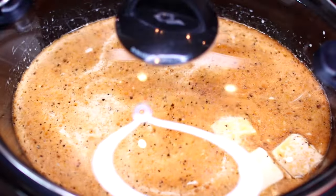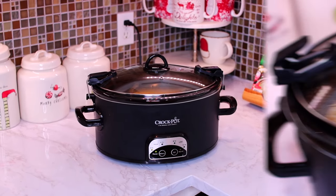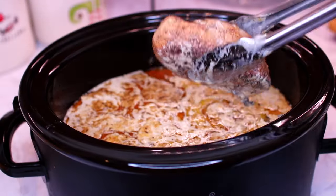Place the slow cooker lid on then slow cook this on high for two hours. After two hours you're going to take out the chicken and set it aside for later.